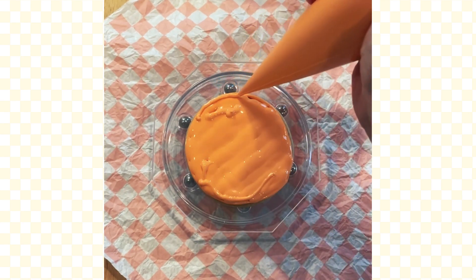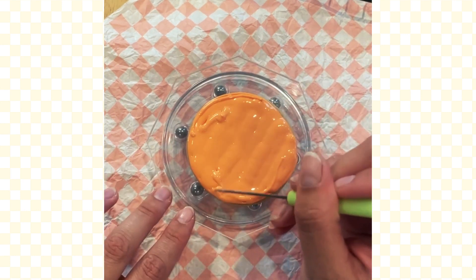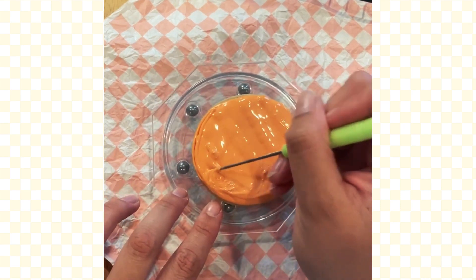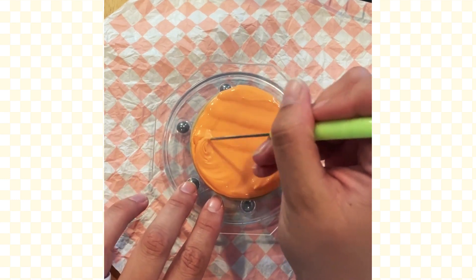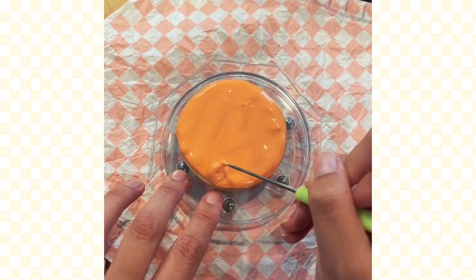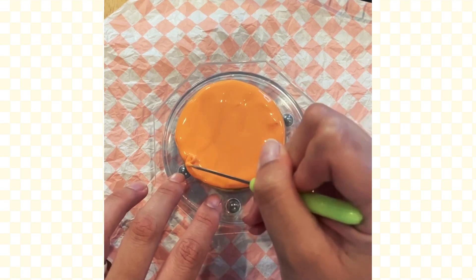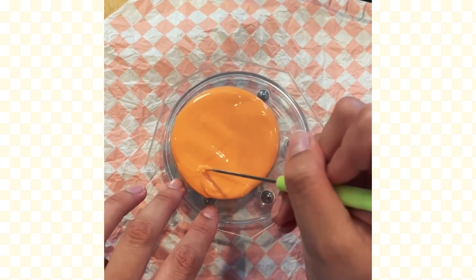I'm going through and filling in any spots where I'm still seeing cookie, and then I'm going to come in with my scribe and help level it all out. The great thing about this icing is it will level itself out in 15 to 20 seconds. I'm helping it go a little faster using my scribe — you can also use a toothpick for this. Scribe is just a fancy word here, that's all it really is. I like really getting my icing all the way to the edge.